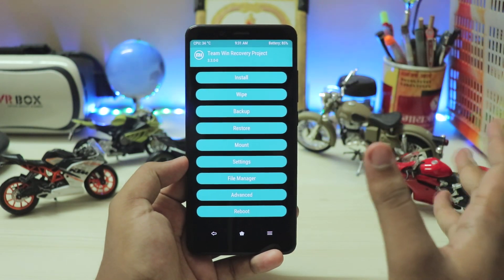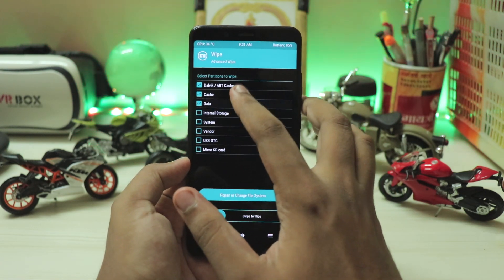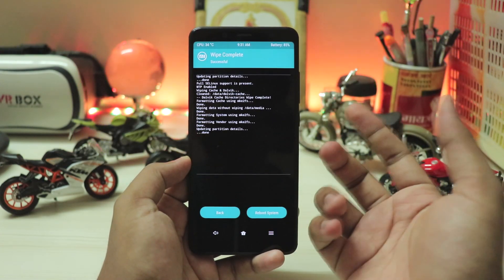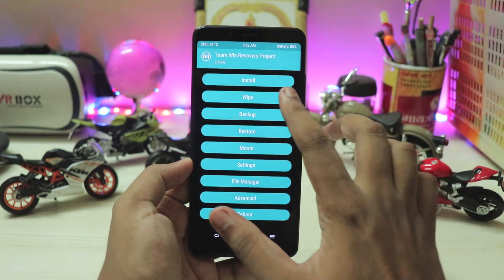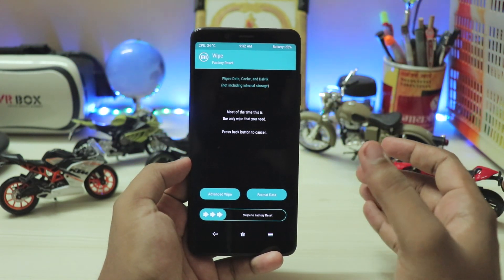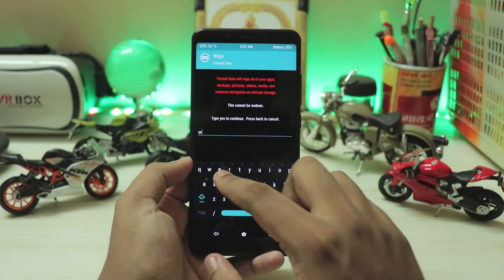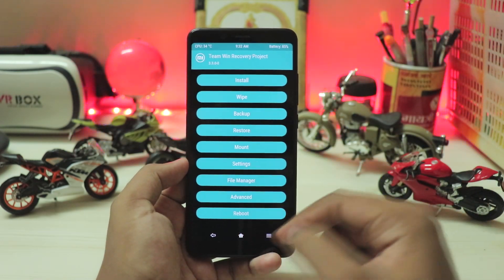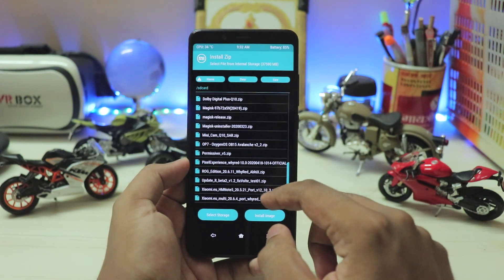Once you're in TWRP recovery, the UI might look a bit different on yours but the functionality is the same. Go to Wipe and swipe to wipe cache, system, vendor, and data. If you get any errors or there's nothing showing in install, you have to completely format your data because the Pie vendor has some decryption issues — that's what Xiaomi did when upgrading from Oreo to Pie. Type yes and hit enter. Then go to install, search for the ROM, select Android 11 Beta 2 by Speedo, add more zips, and select the patch.